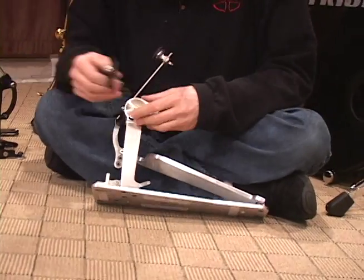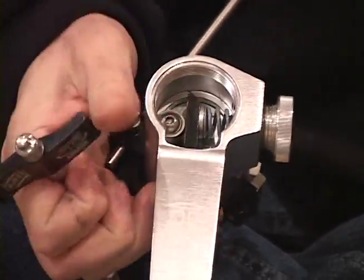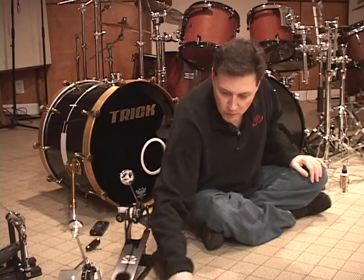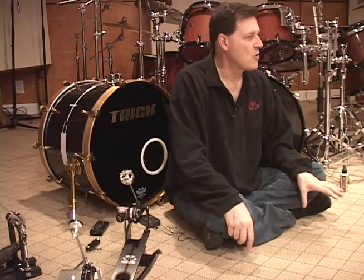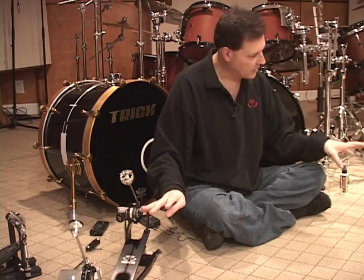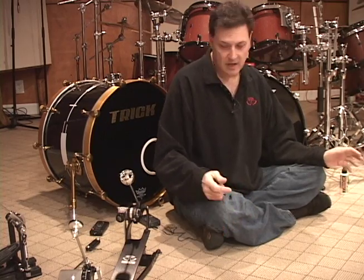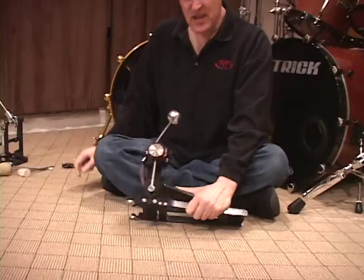We're also looking at the same internal assembly on the Bigfoot as we are with the Pro 1V — the same compression spring. Now, Mikey Dorfman and crew were getting so many requests for this pedal, but players wanted it just a little bit more affordable. AL-13 aluminum doesn't come cheap, and there's a reason they're using this superior material — it's superior quality. This is by far the best thing you can get when constructing a bass drum pedal. So those guys came up with the Dominator.